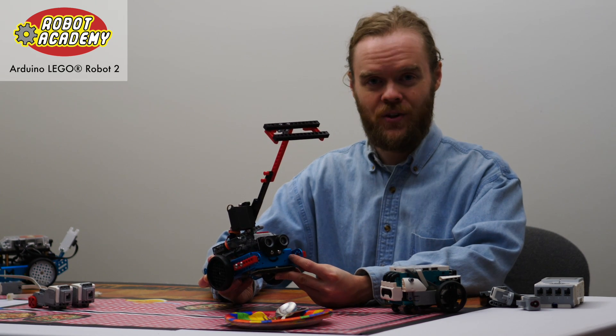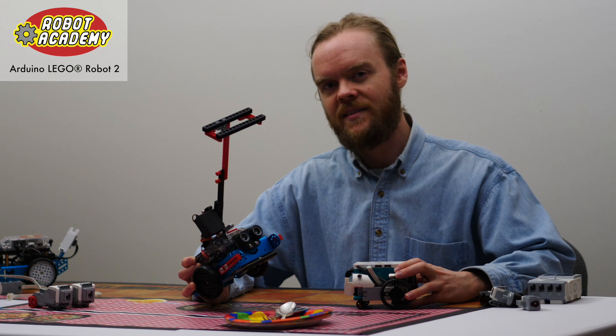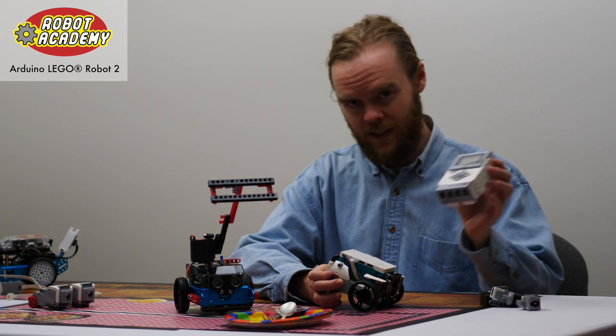This is the Arduino LEGO Robot 2, the new LEGO robot from Robot Academy. This robot is very similar to the LEGO Mindstorms Robot Inventor set, or the Spike Prime, or the EV3.